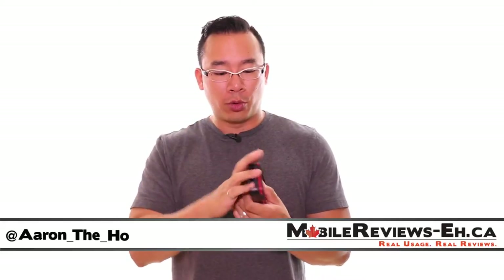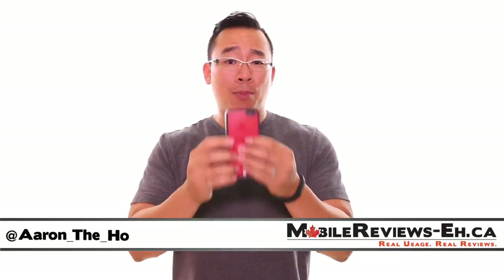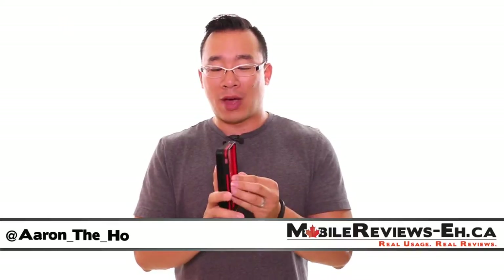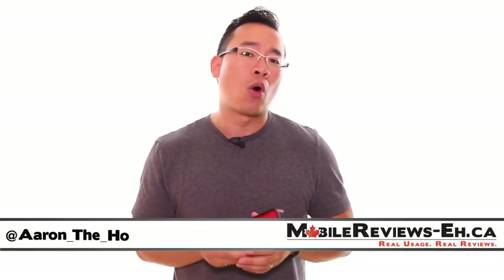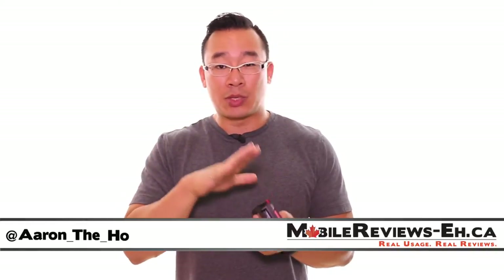Hey, it's Aaron. Today we're going to do a full review of the Dog & Bone Backbone wireless charging case for the iPhone 5 and 5s. This is a really good case for the semi-clumsy as well as people who really hate wires.